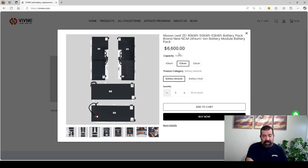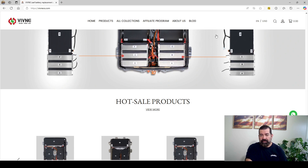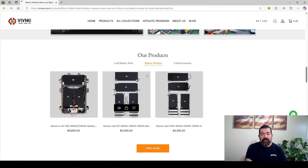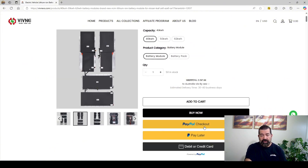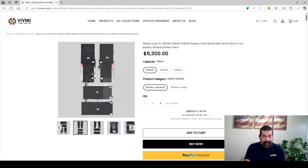They do have payment options. You can pay with PayPal, pay later, debit, or credit card. If you're worried about paying via money transfer, you don't have to do that. Pay with PayPal and you're guaranteed some security. Pay with your credit card and you're guaranteed against fraud. So there you have it.